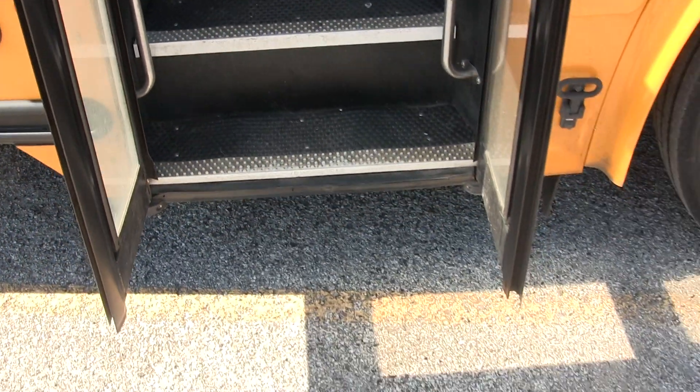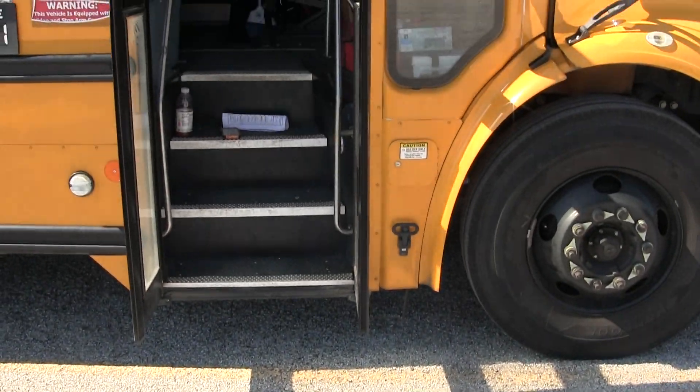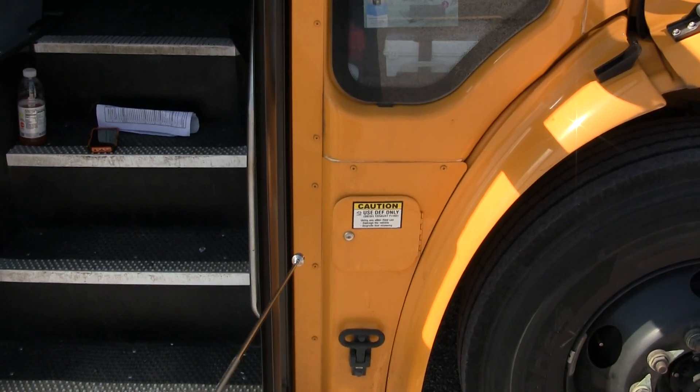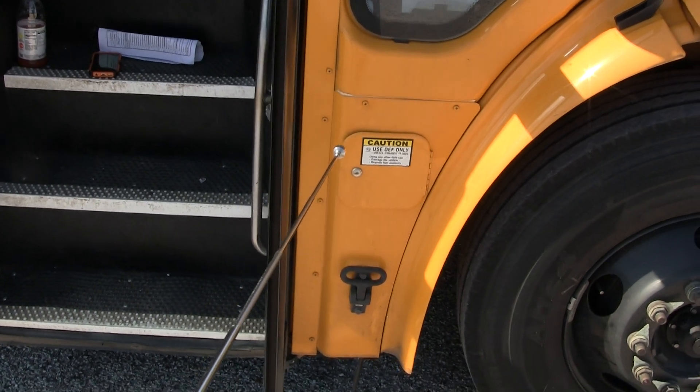As I approach the B column, as I approach the bus, here's my DEF door. It's not cracked — it's security mounted. If I had the key, I would open it and inspect the cap. It's security mounted, not leaking.